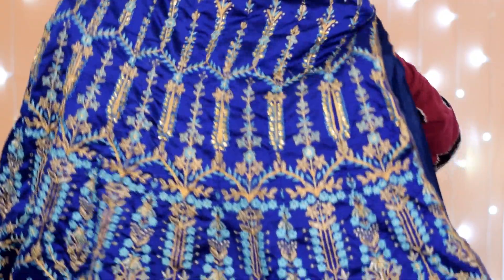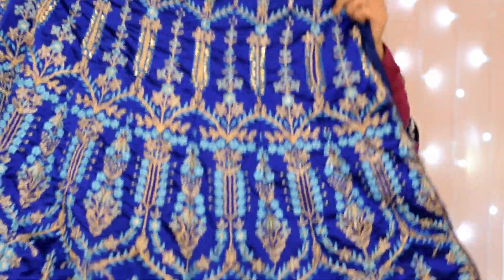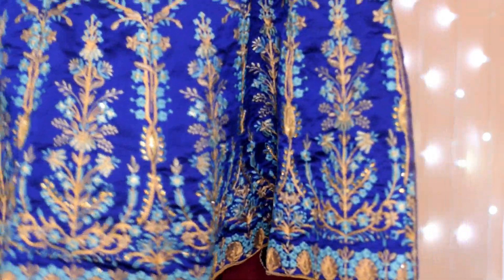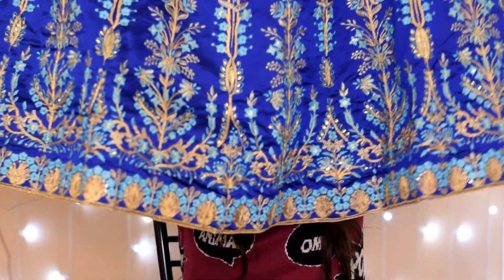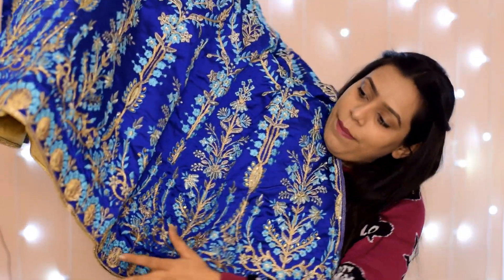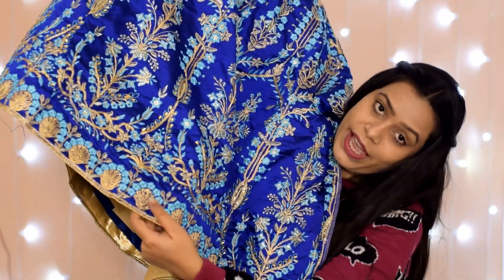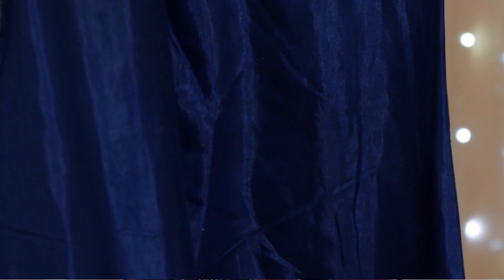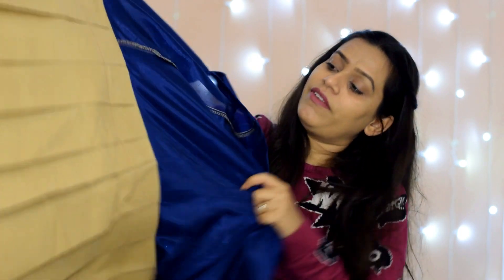This is the lehenga — now I will show you a closer look. See, as you go down, the embroidery gets more heavy. And here on the border — it is very good. Inside, the lining is very good and it is very thick material — this is silk lining. It is very good, guys. It is very heavy.